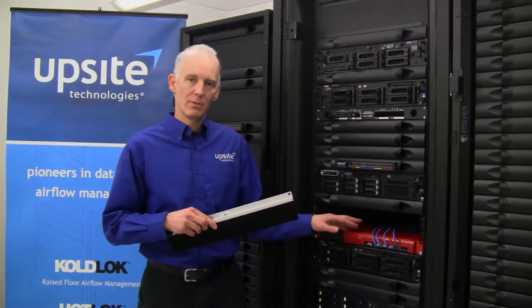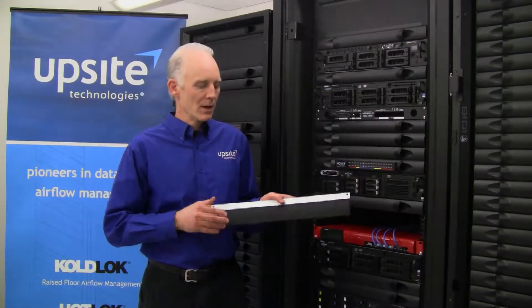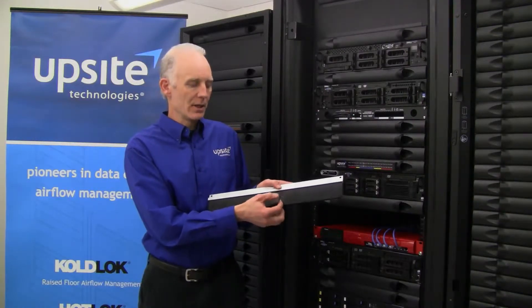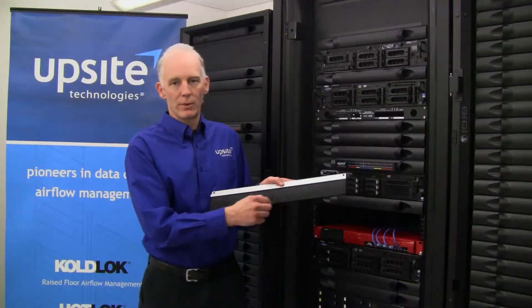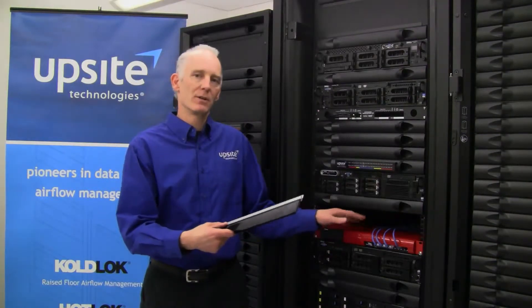To address this opening, we've developed our hot lock pass-through blanking panel. This brush is developed with HPT technology — it's a membrane between two layers of bristles, and this creates a very effective seal when conforming over the different cables and objects passing from the front to the back.